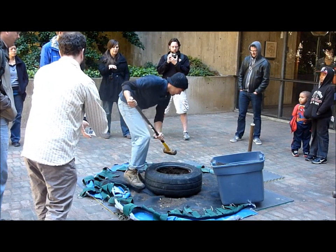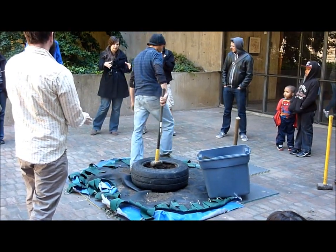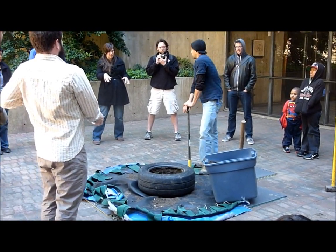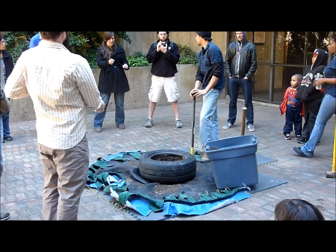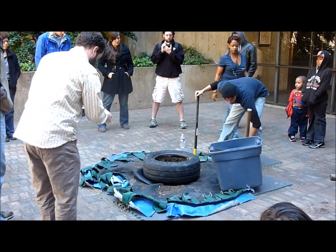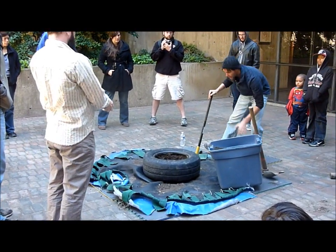Is it harder once the wall is kind of built up? You can't really stand on one side or the other. You can't go around it like that — you adjust your technique once you're higher up on the wall. Yeah, say there's another tire right here.